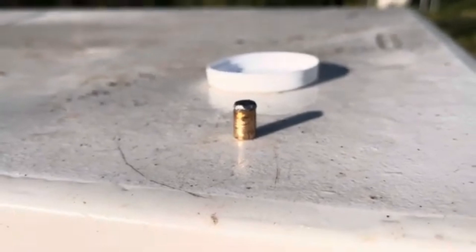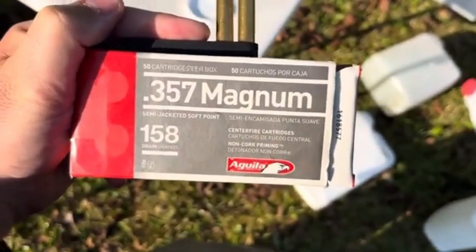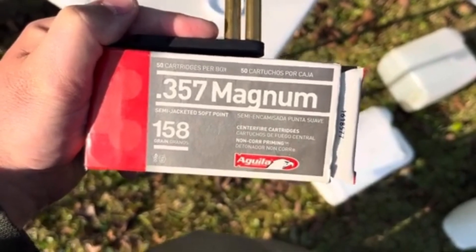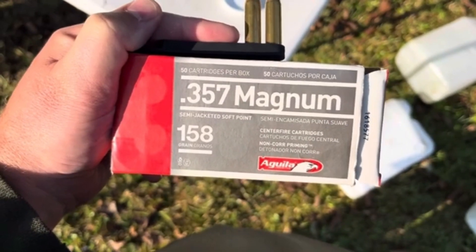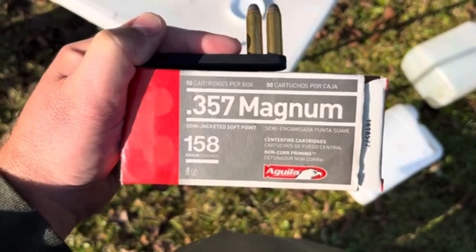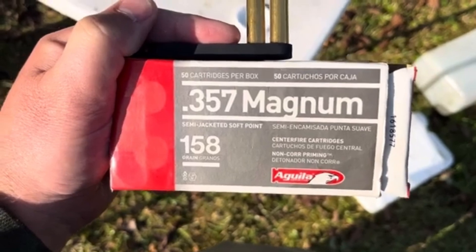Not really sure what those Aguilas would be useful for other than target ammunition, but they're definitely a less expensive option in 357 Magnum, and they might get a little bit of mushrooming out of a longer barrel. Maybe we should do the same test with the Rossi. Thanks folks, that was a fun experiment — this is Dave for DDR, have another great week.